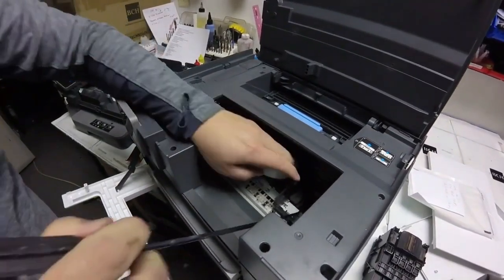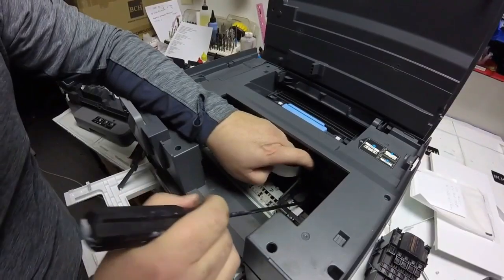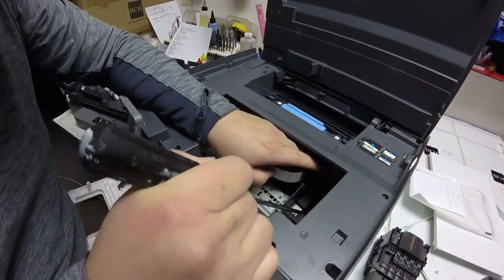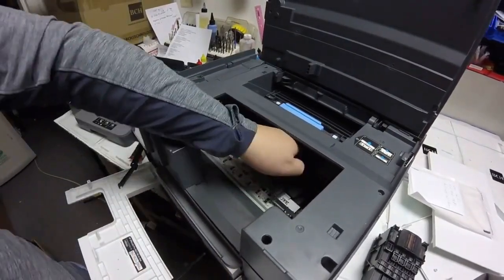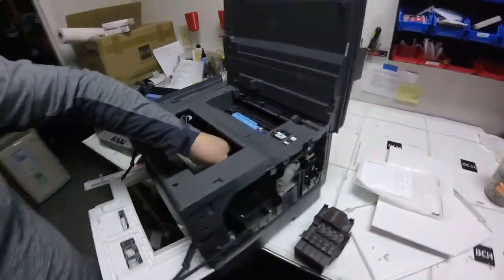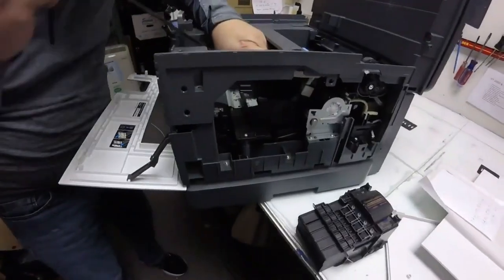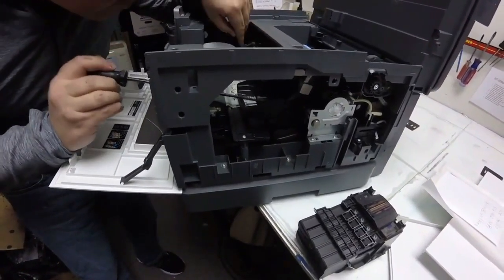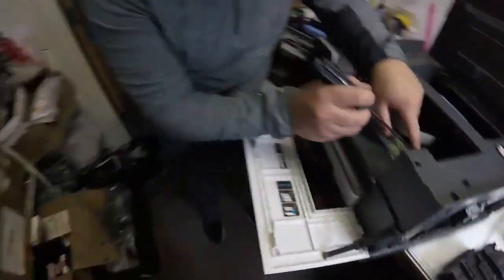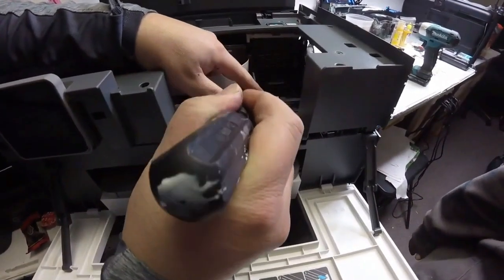What he's trying to do here is push back this ink pad where that printhead sits in. Once he moves that back, we'll be able to show you where we found this broken gear, which is what was causing the carriage jam because the gears weren't able to turn with the rod. Here's Kevin moving this back and forth trying to get it to release, and we'll try to get a better look in here.